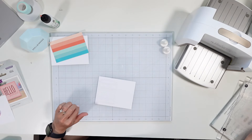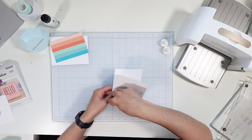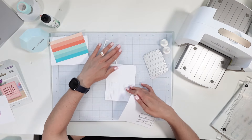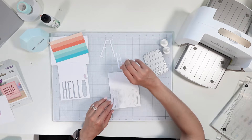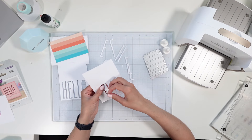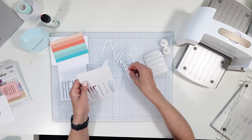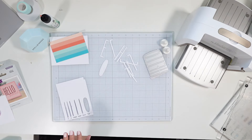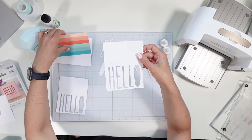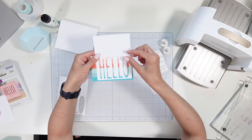It's a tight fit going through and I'm going to run it through one more time just to ensure that the die is really getting pressed through both of those layers. It seemed to have worked — okay so it did cut through both, it was just really pressed together. I don't want to bend anything or break anything — and this works great. How cute is that?